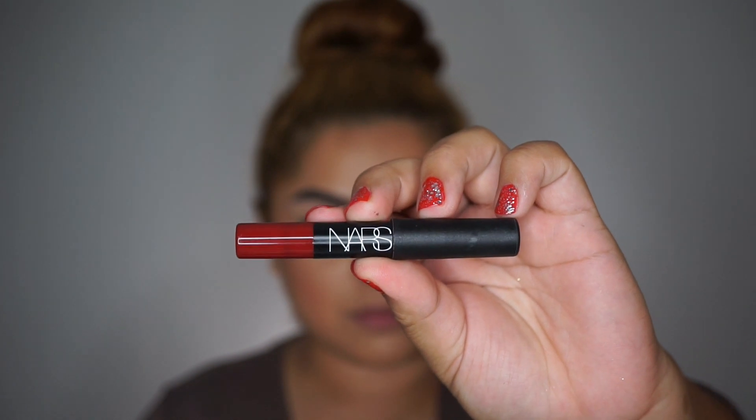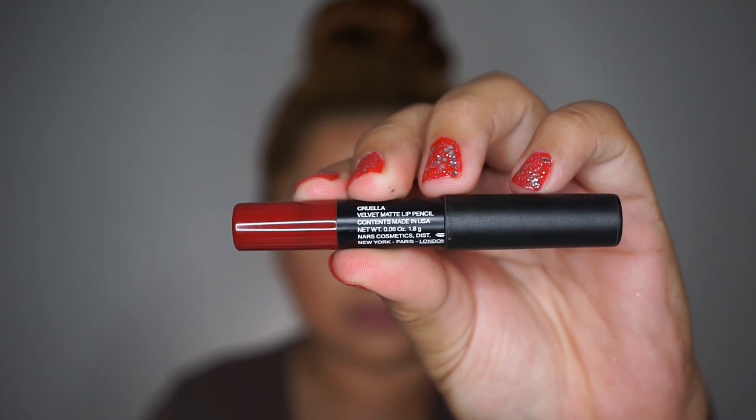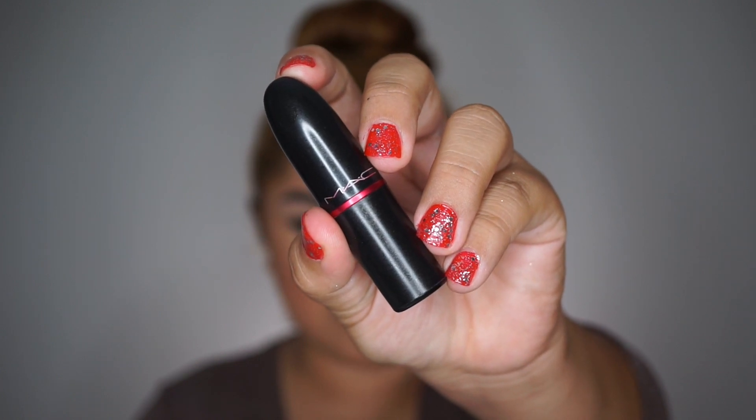Moving on to lips, I'm taking the NARS in the shade Cruella to line my lips. Then I'm taking my MAC Viva Glam Matte Lipstick for the whole lips. And that completes today's tutorial.